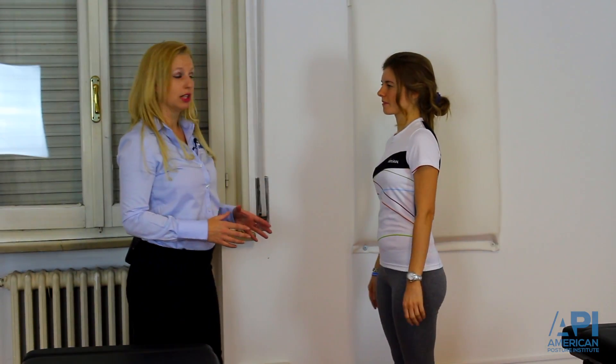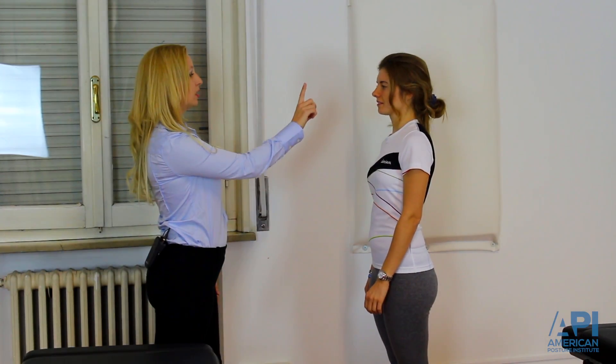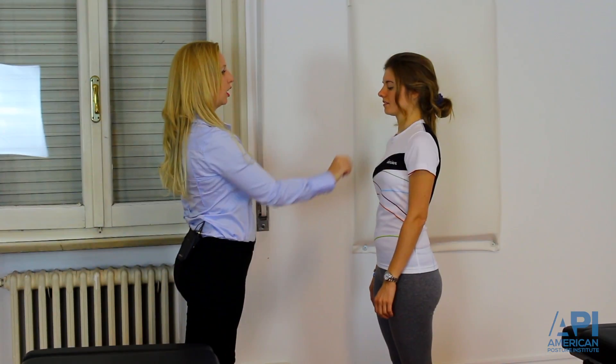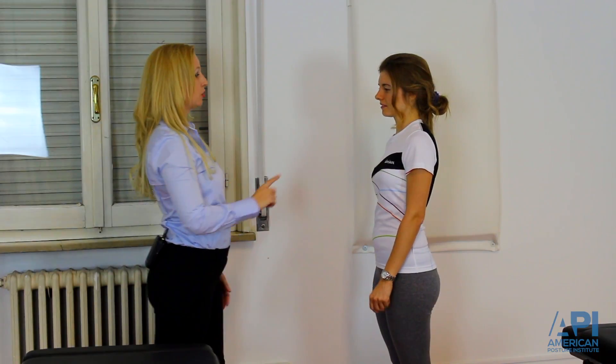Now I'm going to check her eye convergence. I'm going to have her look at me, and then she's going to follow my finger in to converge her eyes. Checking convergence — her eyes should go midline. Now we're going to check the cardinal fields of gaze by doing an eye circle.